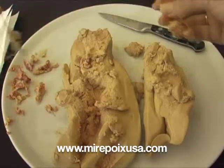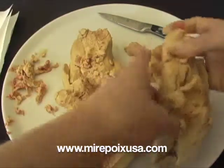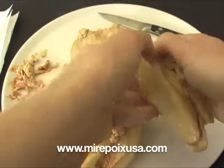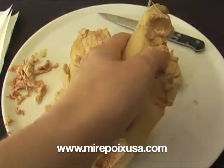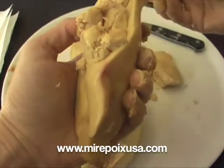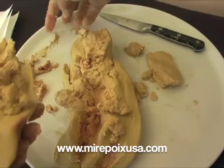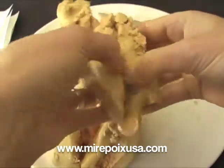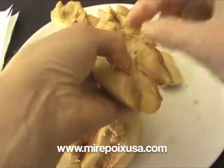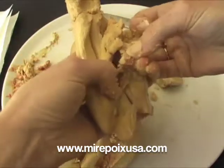The foie gras should be put at room temperature — probably left out for two or three hours before you begin the deveining process. It's best if the foie gras is at room temperature before you begin. If it's too chilled it will be brittle and it will definitely break. At this temperature it's much more pliable and much easier to remove the veins.